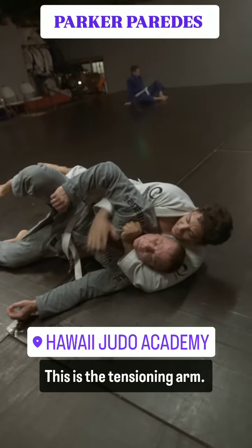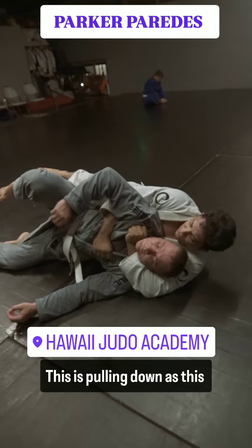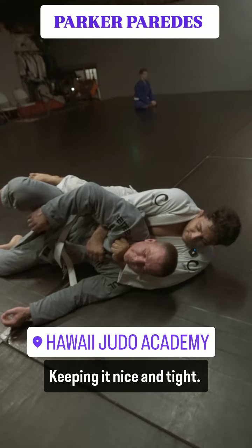This is the tensioning arm, pulling down, while the choking hand pulls across to apply the choke. You're extending your elbow and keeping it nice and tight.